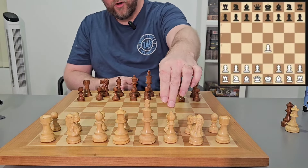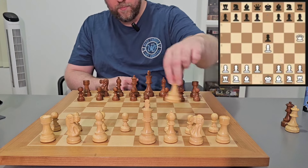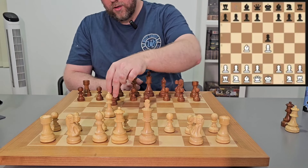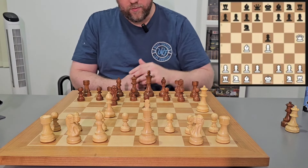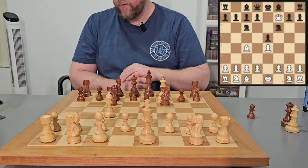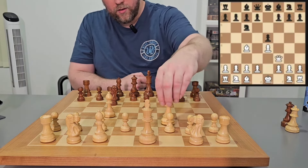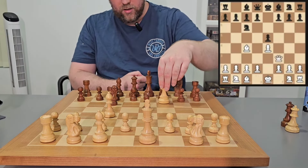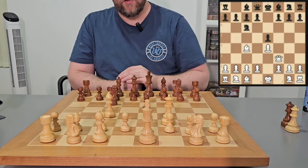They move their pawn forward, opening up the bishop and the queen. Black replies with pawn forward, and the queen may come out here or here. The bishop comes out over here, so black plays their second move. White brings their queen over, and if black's not careful, the queen and the bishop actually work together for checkmate. This can also happen when the queen comes over here because it still hits that pawn for the checkmate. So if black's not careful they'll lose in four moves.